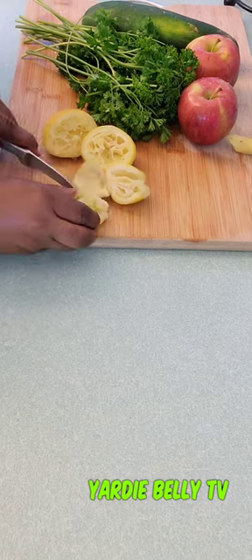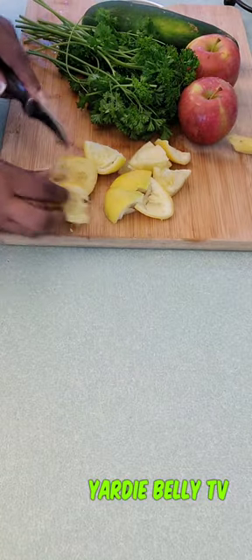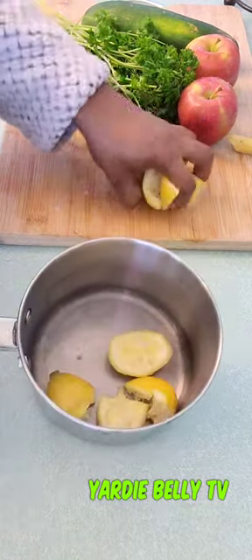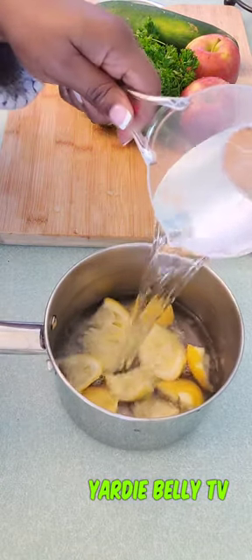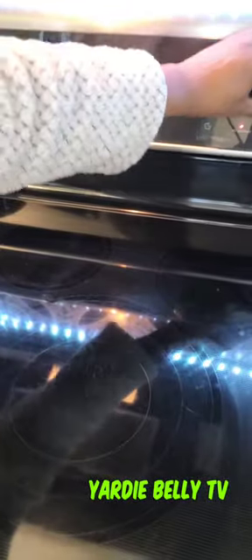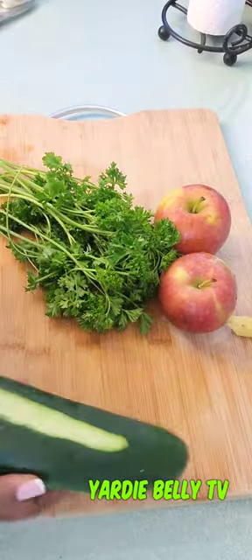I'm cutting up the lemon skin because it actually helps to suppress the appetite, believe it or not. We're going to add that to a pan with two cups of water and bring it to a boil on the stovetop.